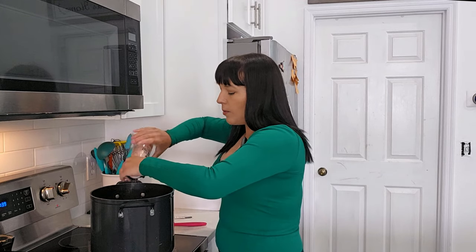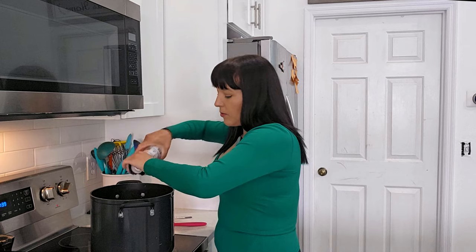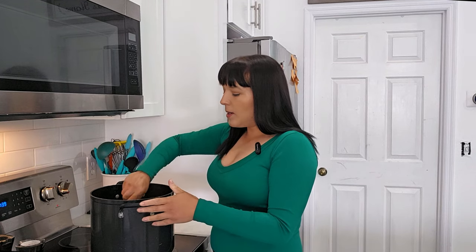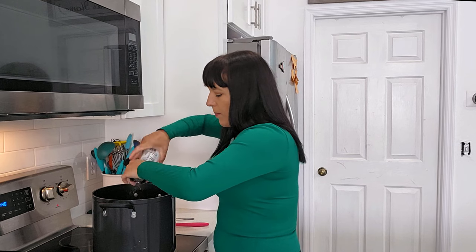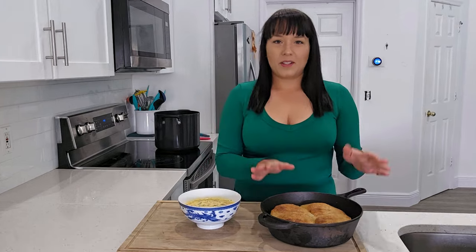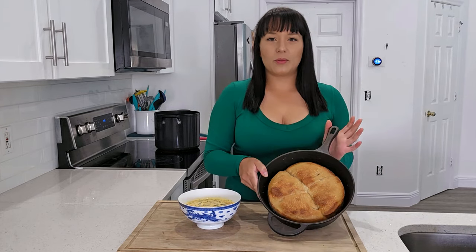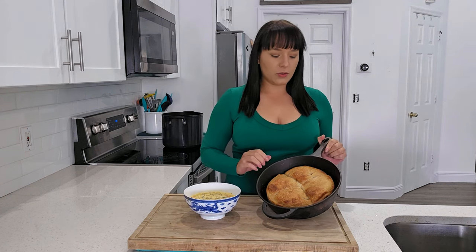That vinegar definitely helped a lot — it brought out those flavors much more. I'm going to add just a little bit of salt, and then it's your preference from there — you could add more cheese if that's what you feel it needs, or more heavy cream to make it creamier. I'll add a little more freshly cracked black pepper, and there we go — it's finally at a flavor level I really enjoy. The most perfect thing that goes with broccoli cheddar soup is sourdough bread. I actually made this one myself — I'm kind of new at sourdough but I absolutely enjoy baking it.